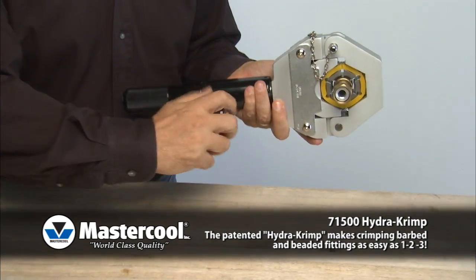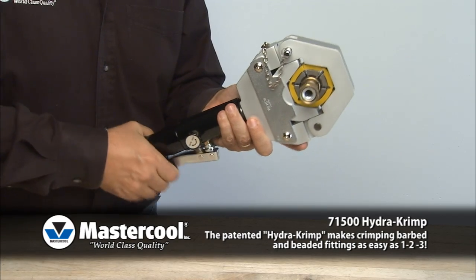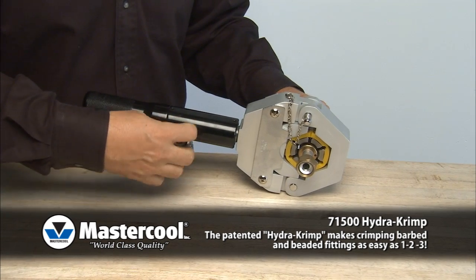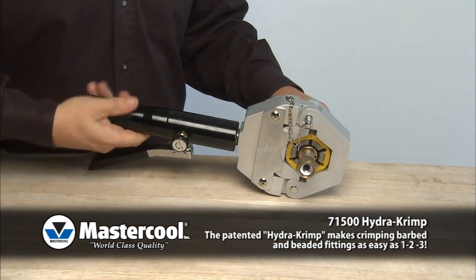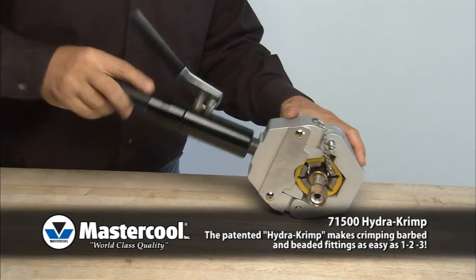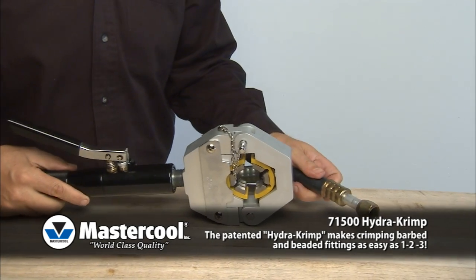Turn the hydraulic valve to the closed position and pump handle until the die comes to a complete stop. Once the crimp is complete, turn the hydraulic valve to the open position to relieve pressure. Turn the body counter-clockwise until the lower yoke is fully recessed. Remove the holding pin, open the yoke and remove the hose.